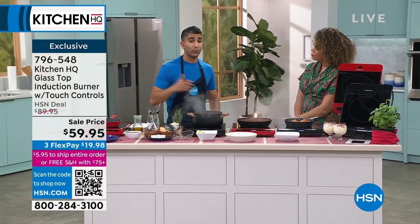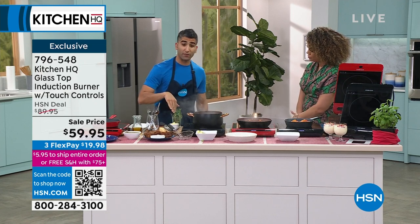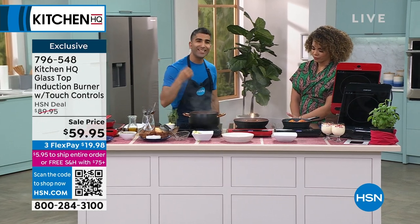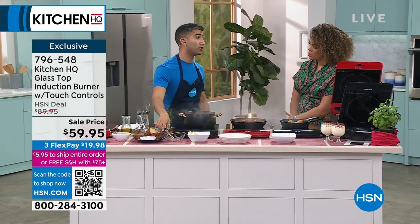At those big family gatherings you mentioned — when kids are around, it's totally safe. The auto shut-off function, the glass top is sleek and easy to clean. Anytime you think you need that extra burner, this is the burner you want.